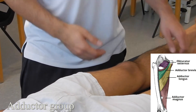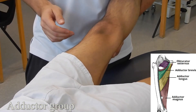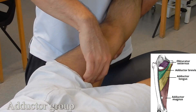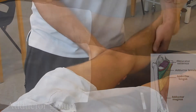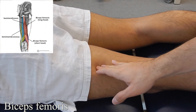Adductor brevis, longus, and magnus: starting with the patient in supine lying, brace their leg and ask them to go into hip adduction starting from an abducted position. Working proximally to distally, we have adductor brevis where you're feeling the muscle belly, then adductor longus, and the largest — adductor magnus.